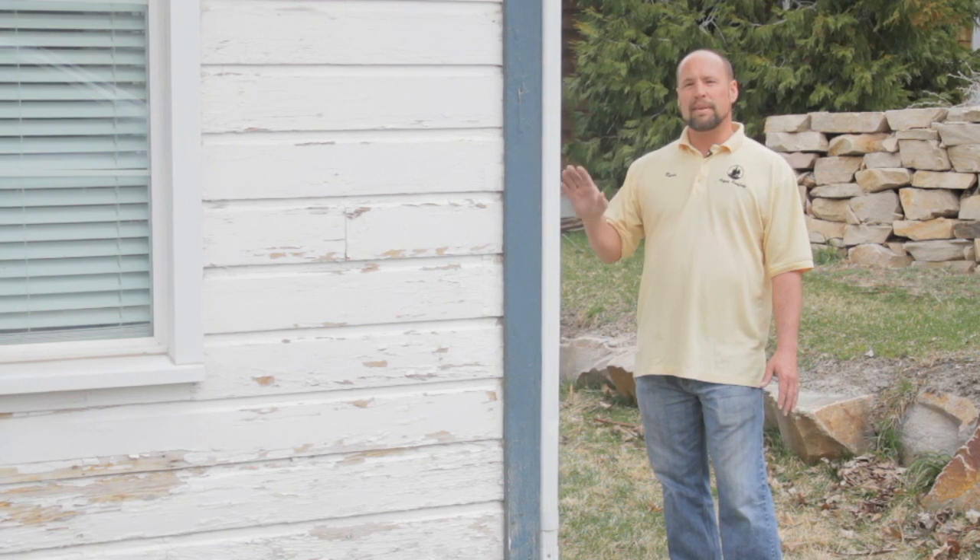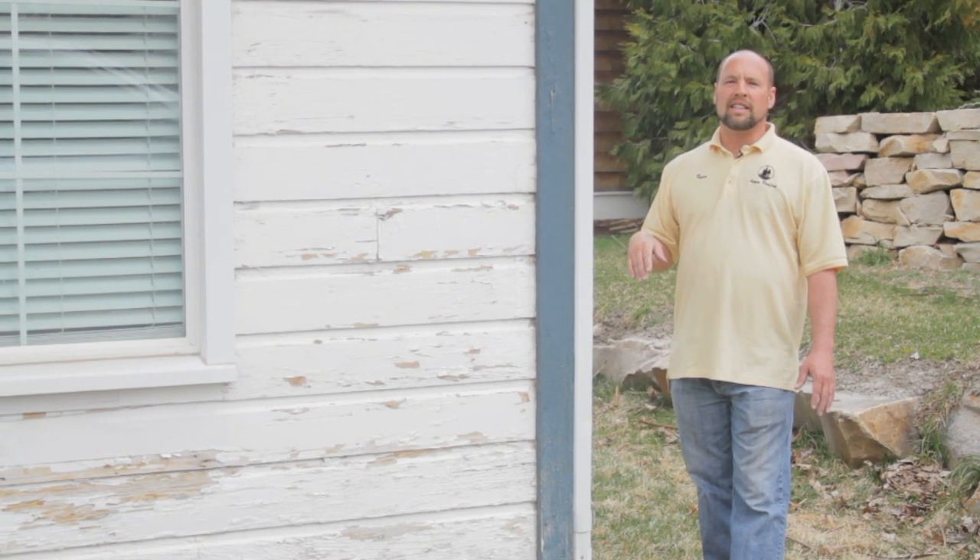My name is Ryan Brady with Aspen Roofing based out of Salt Lake City, Utah.